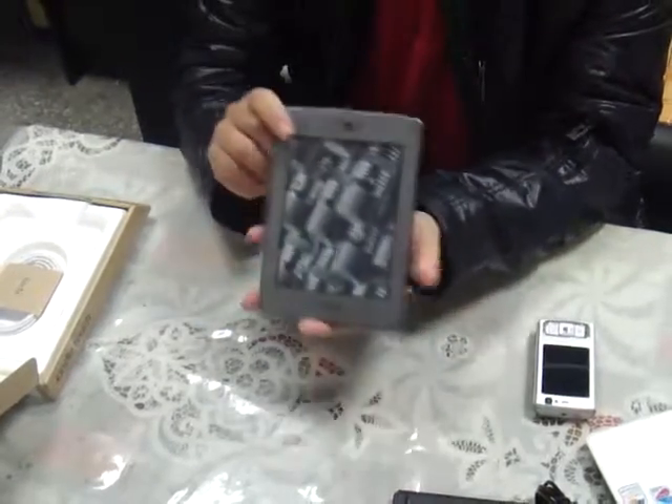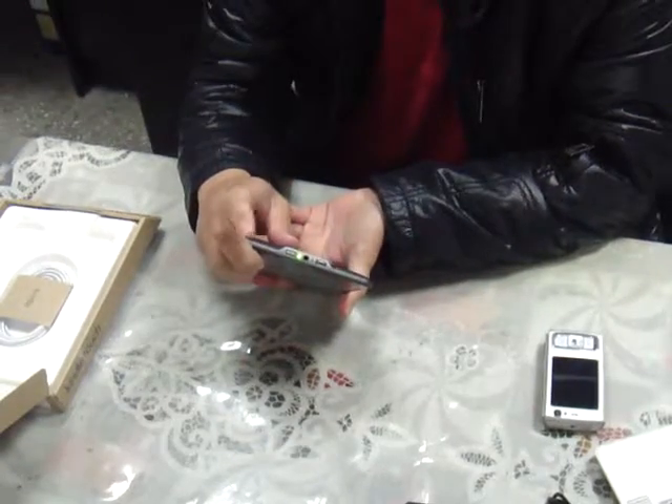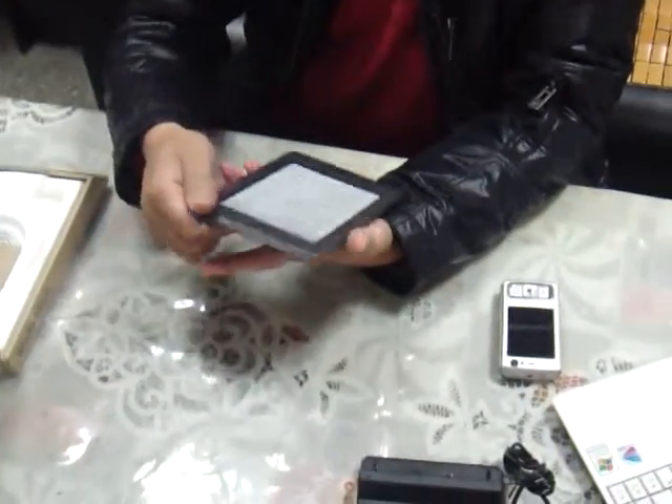I want to see the back side — it has a rubber finish. Let's turn on the device. It's the Kindle Touch.